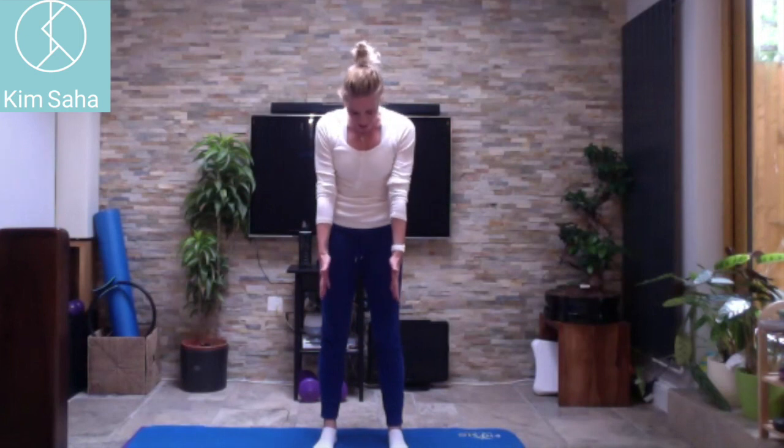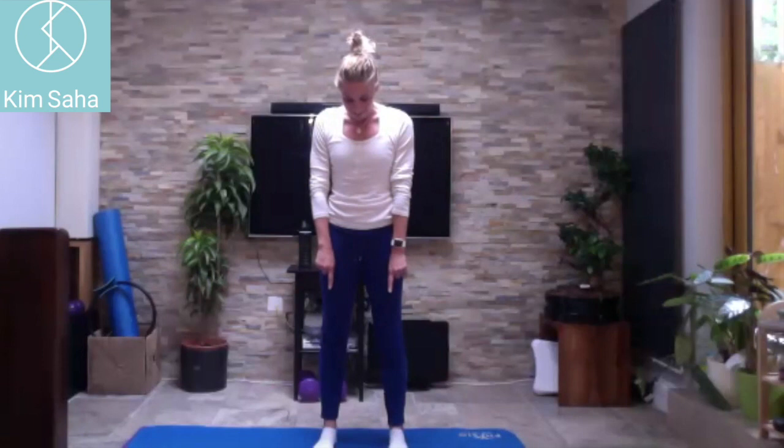With the feet hip width apart, feel the floor through your feet. Look down and check that your toes are pointing forwards — you may need to adjust. With hands on the hips, rock forwards and backwards, feeling what your feet have to do when you rock onto the toes or onto the heels.